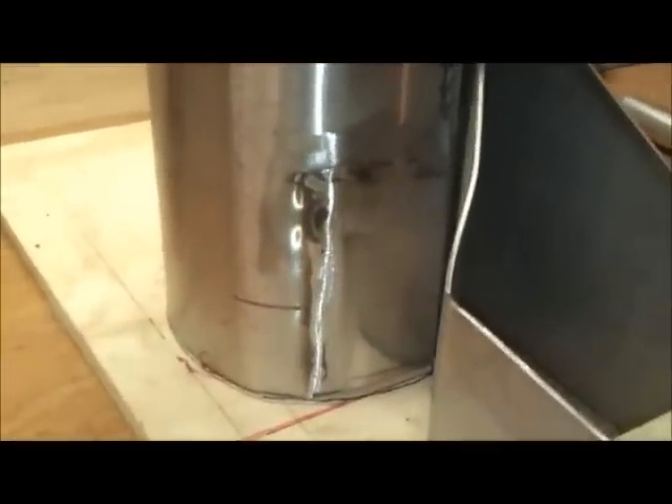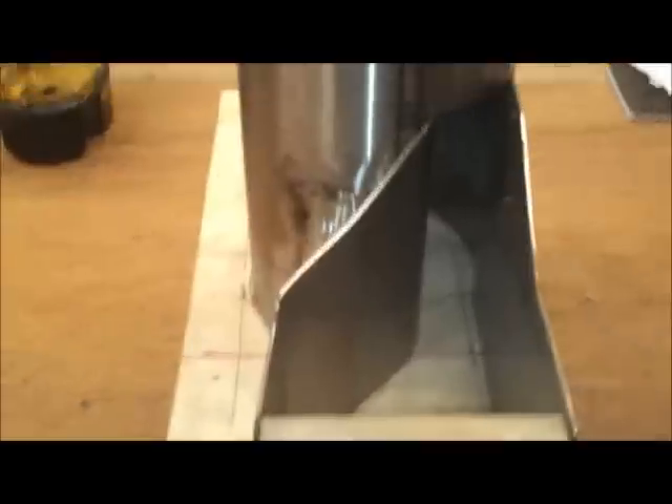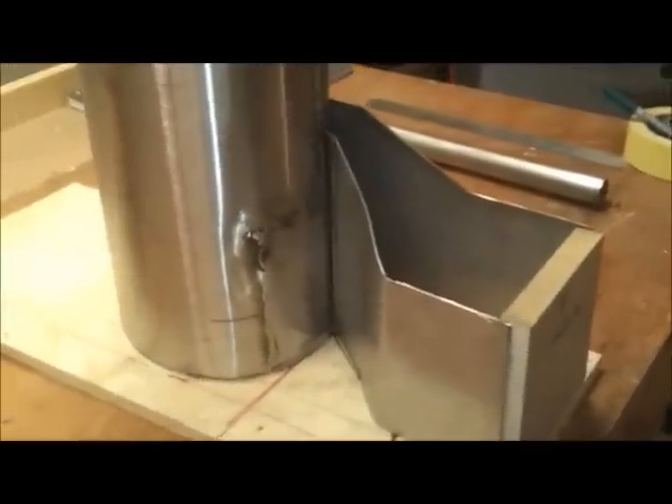The actual volume moving through that channel at the back is less than the volume entering, so it should create more suction in that little neck and throw it round a lot quicker. I've just got to weld all this up. The patch on the tube was an error because I was going to have the box going straight through - you can see where I cut it - but I changed this at the last minute.